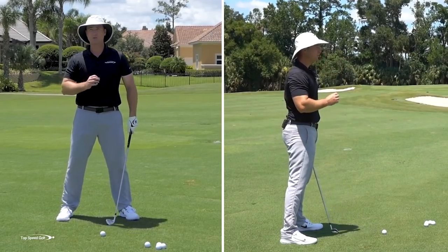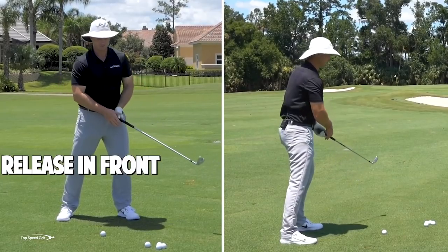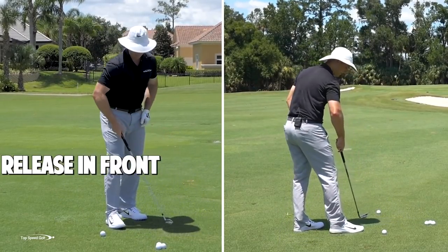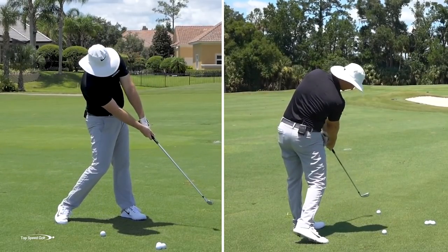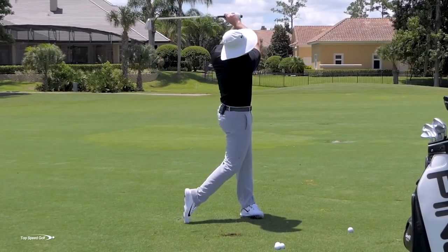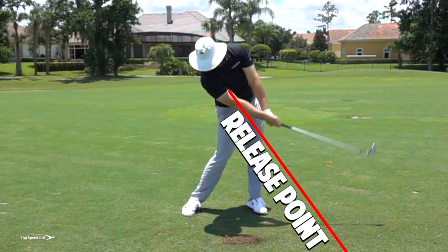Number three, I still want to be releasing this golf club, but I want to release it in front of this golf ball. If I put a golf ball four or five feet in front down my target line, I'm imagining I'm going from this covered position to releasing out there, getting rid of all these wrist angles. That allows me to get compression on the golf ball at contact and still release it to get the speed.